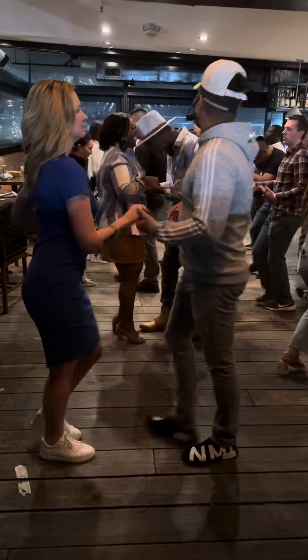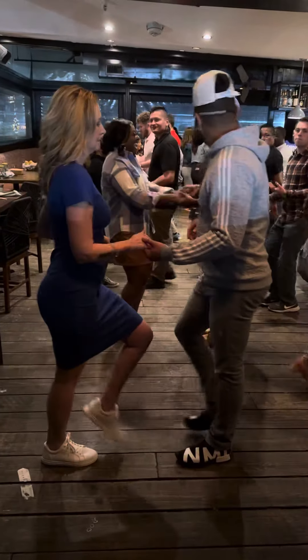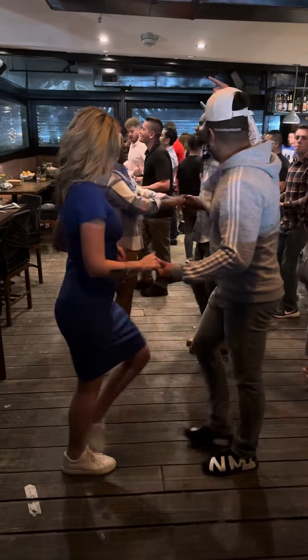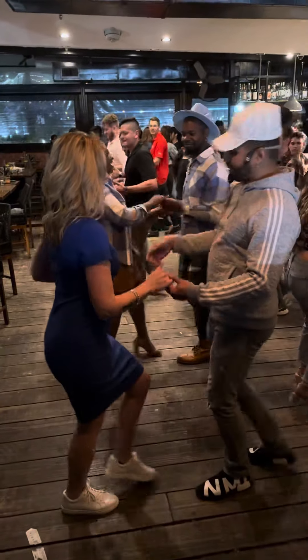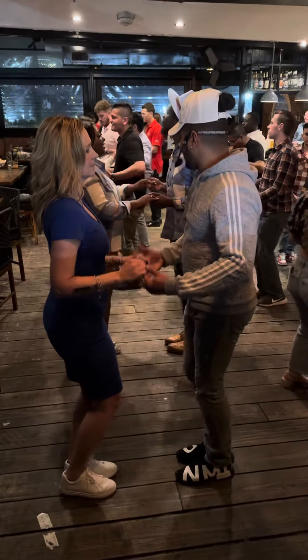5, 6, 7. Basic. Basic, basic. Give me basic. Basic, to the side. Side, 2, 3. Switch your hand. Raise the hand, ladies and gentlemen.